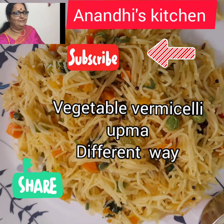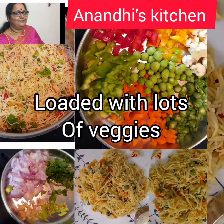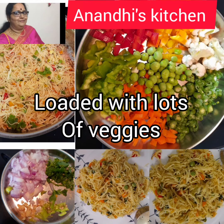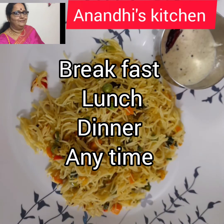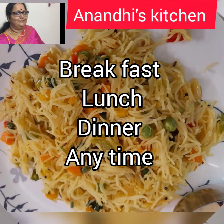Welcome to Anandi's Kitchen. Today we will make vegetable vermicelli upma — the semia upma — a little bit of different way, loaded with lots of veggies. It's a good choice for breakfast, lunch, or dinner; you can eat it any time of the day.